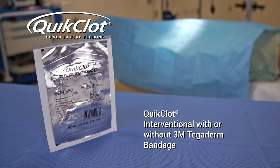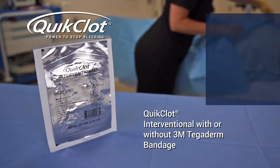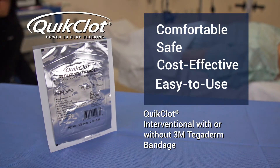As you can see, from application to hemostasis to removal, QuickClot Interventional is a comfortable, safe, cost-effective, and easy-to-use device for diagnostic and interventional procedures.